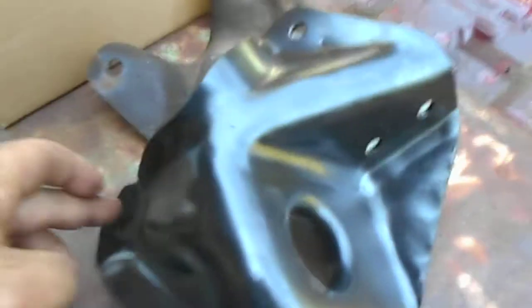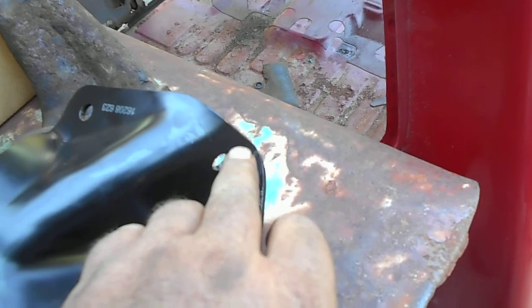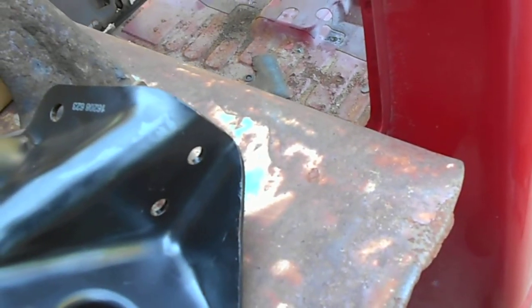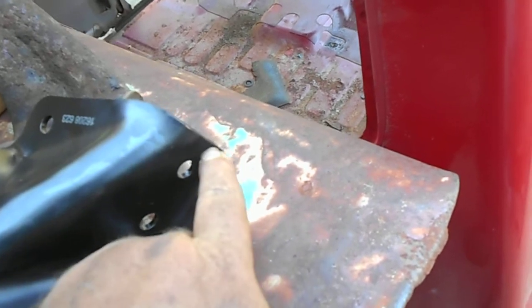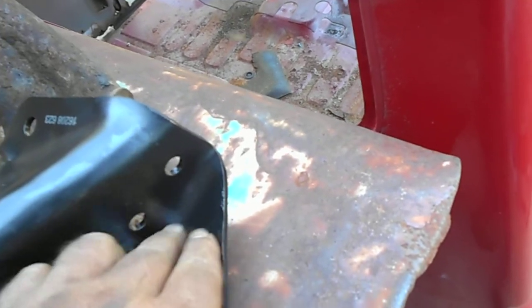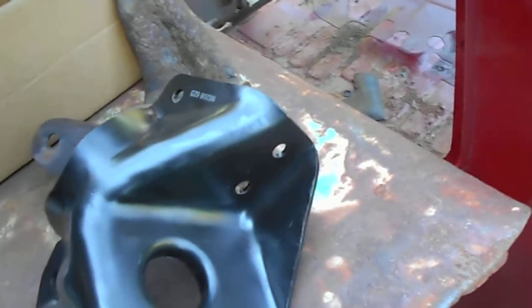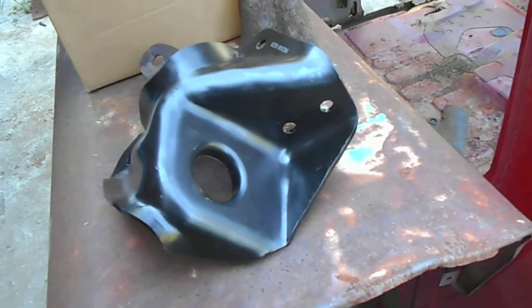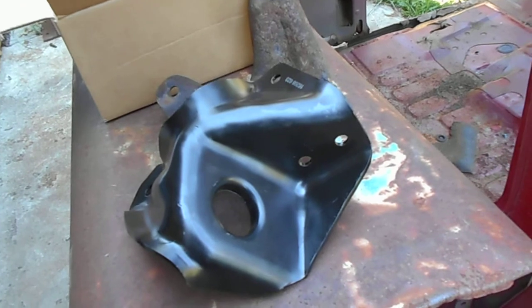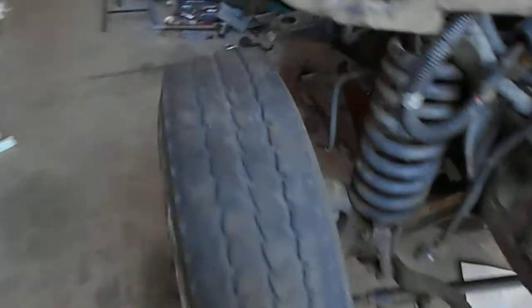I can either put one, two, three bolts in and not use the front one, which makes the part weaker. Or if I drill a hole here, then I weaken the structural integrity of this bracket. And if I do the same in the truck — drill a hole to match this — then I take away structural integrity from the frame. That just blows my mind.